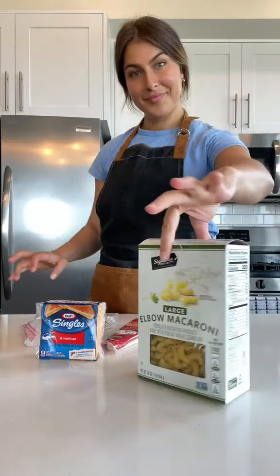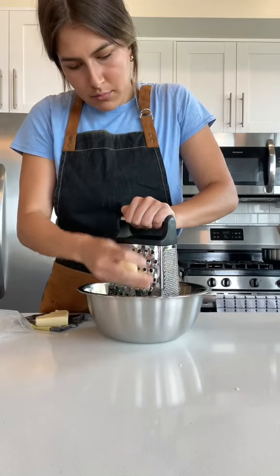Hey, this is the Dish Breakdown, where I break down a dish so you never have to rely on a recipe again. And today we're breaking down gourmet macaroni and cheese.